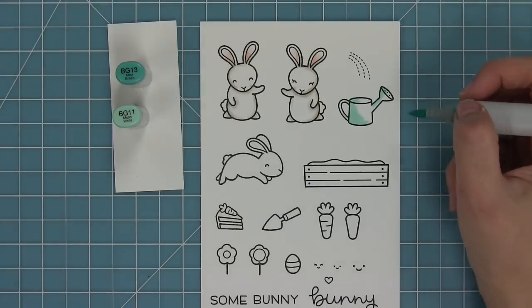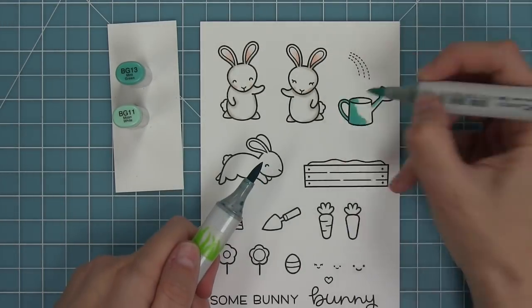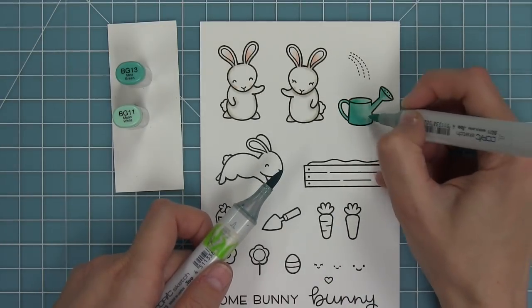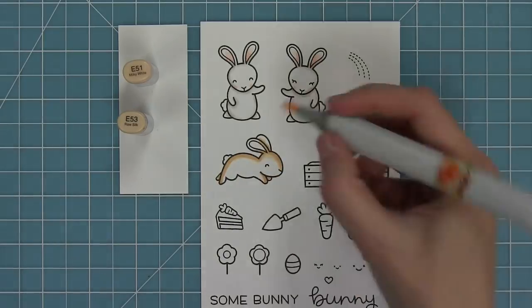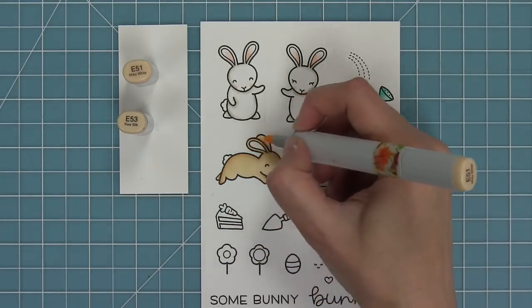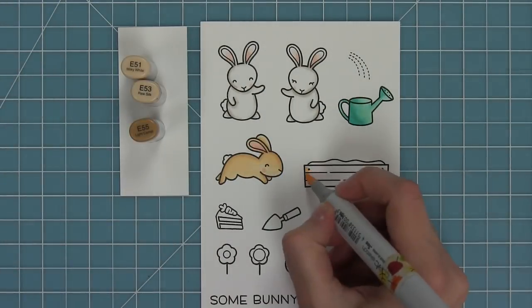I've got some cute little pink ears and then a turquoise watering can because I love turquoise and I always color anything I can turquoise. To help me blend these markers, I'm touching the light marker to the dark marker to help me create a medium shade. I also like creating little brown bunnies, especially because I have brown bunnies all around my house. I'm going to use E51 and E53, which I think is just a perfect color for one of those really light brown bunnies.